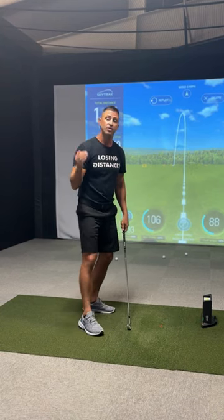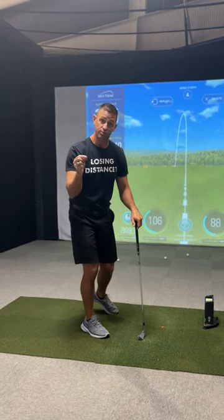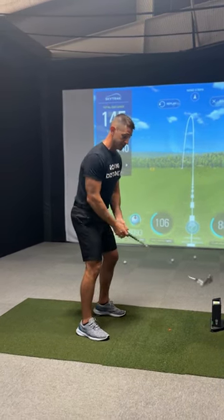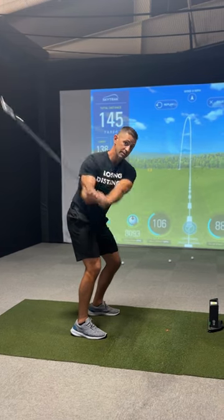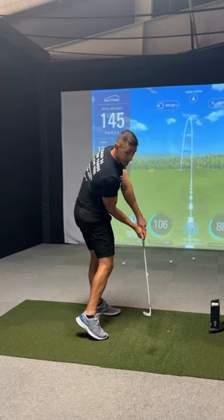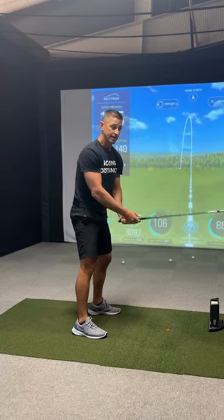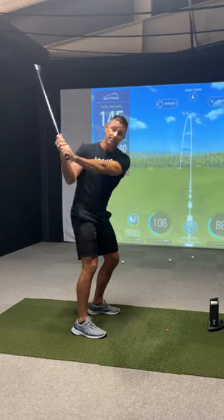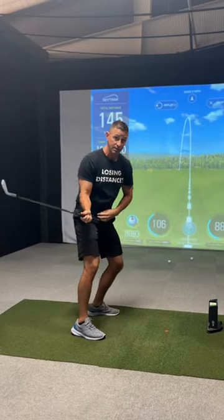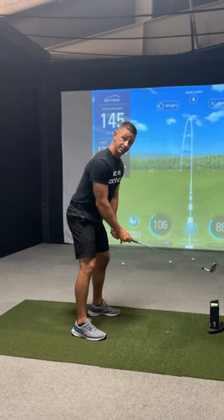The thing that they don't talk about is the best way, the easiest way, the most efficient way to do it — initiate the downswing with your belt buckle. Because what happens when you initiate the downswing with your belt buckle is the club naturally falls into the inside out club path. You don't have to drop it down manually because it happens naturally when you initiate with the belt buckle.